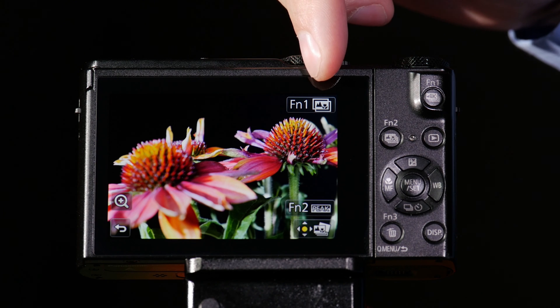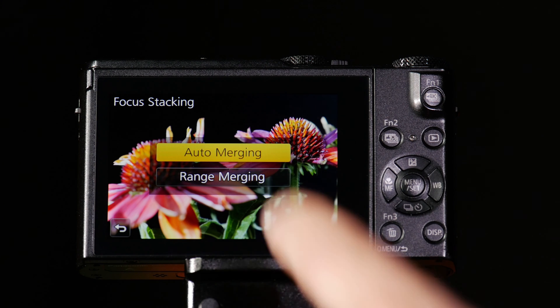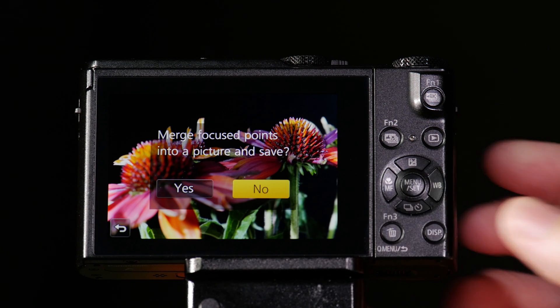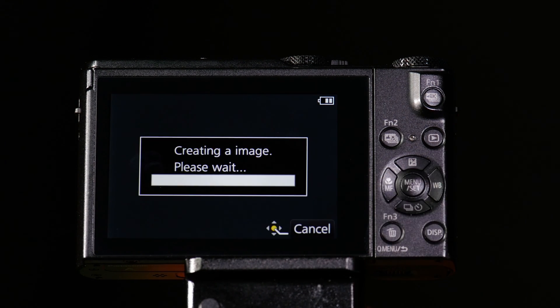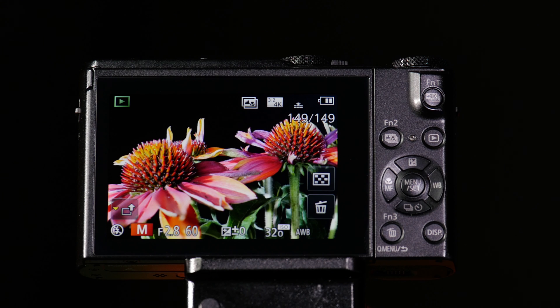That's where our focus stacking function, which is FN1, comes in handy. Simply press FN1, choose auto-merge, answer yes. This is now going to create a merge of multiple pictures to give us maximum depth of field. And look at that, we now have a picture with both flowers in focus.